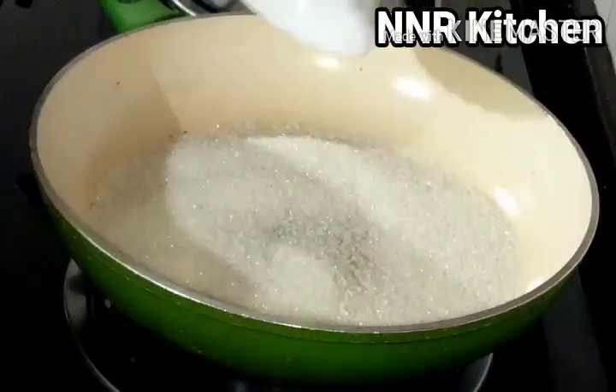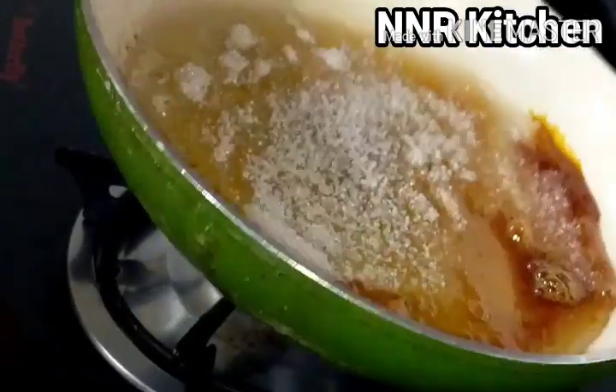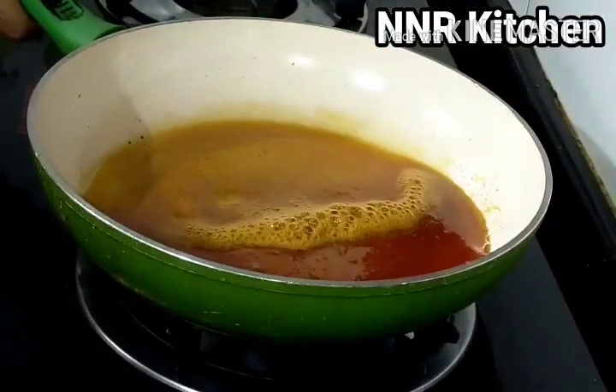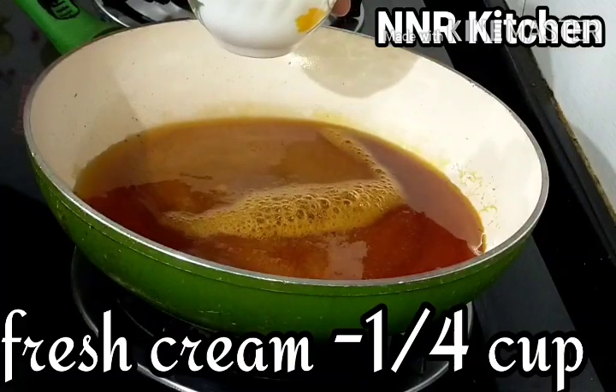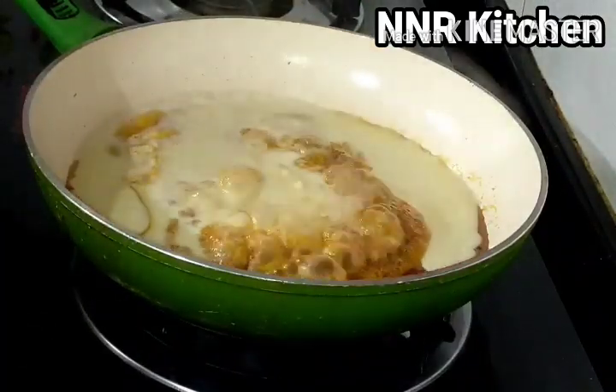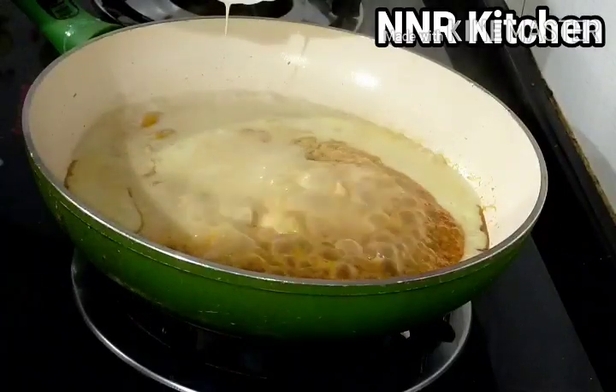I am going to use a cup of milk, a cup of caramel, and a cup of fresh cream.